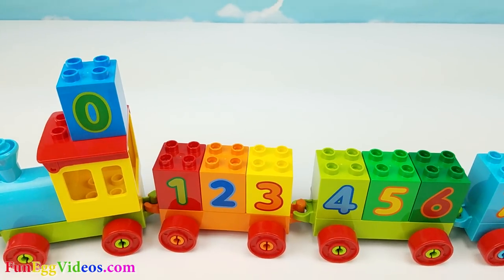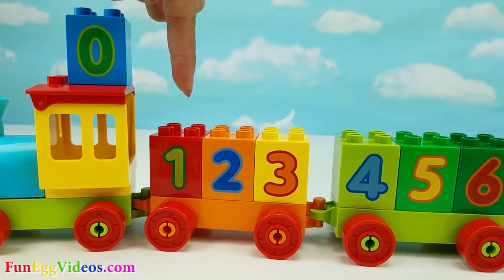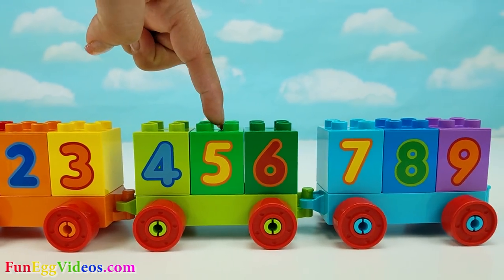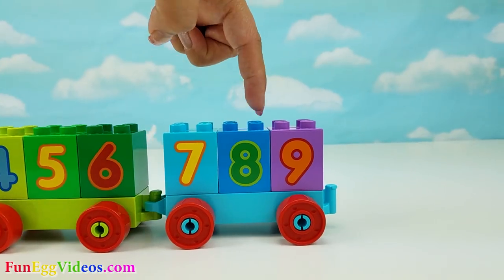How about we just set it up here on top of the engine? Let's count. Zero. One. Two. Three. Four. Five. Six. Seven. Eight. Nine.